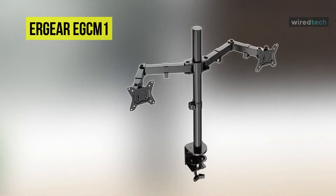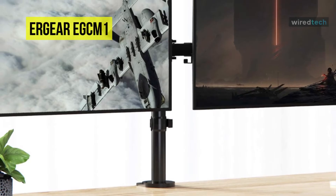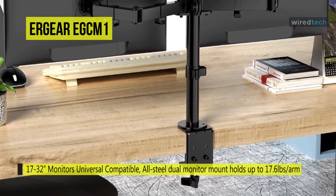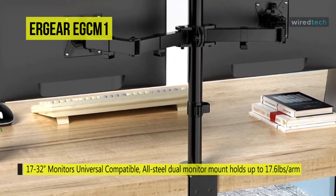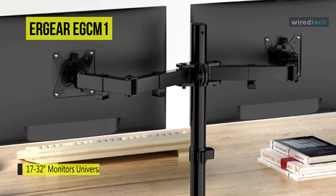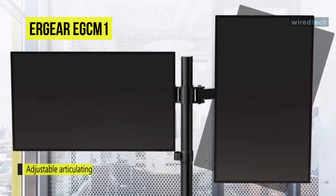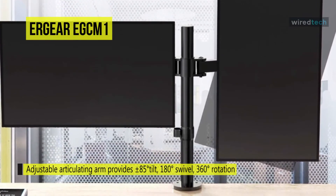Next is the Ergear EGC-M1. This all-steel dual monitor mount from Ergear comes with a total weight capacity of 17.6 pounds, mounts monitors with 75×75 or 100×100 millimeter backside mounting holes, and works with both flat and curved screens. Its full motion adjustable articulating arm helps achieve an ergonomic viewing angle, providing plus/minus 85 degree tilt, 180 degree swivel, and 360 degree rotation.